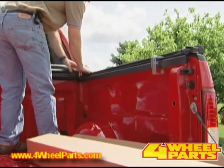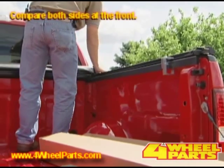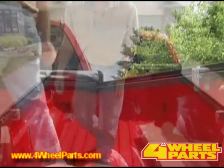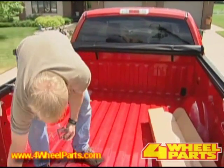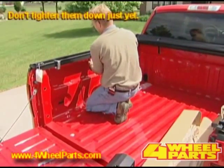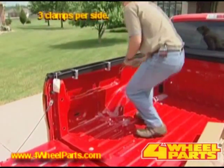Next, compare both sides at the front and gap both sides the same. Now you can start putting your other clamps on — don't tighten them down just yet, just get them in position. Three clamps per side.